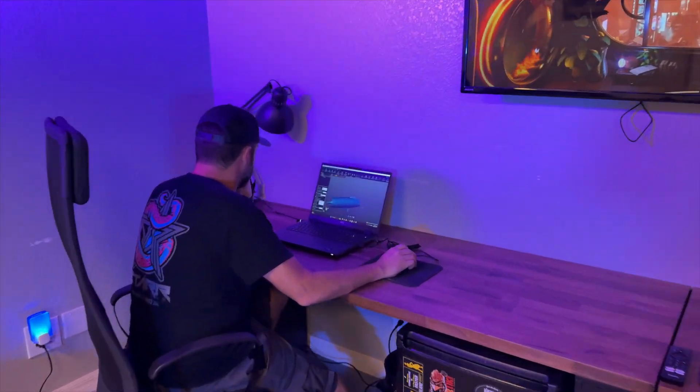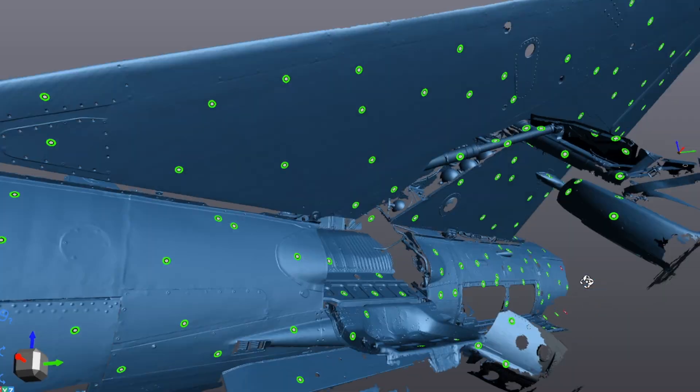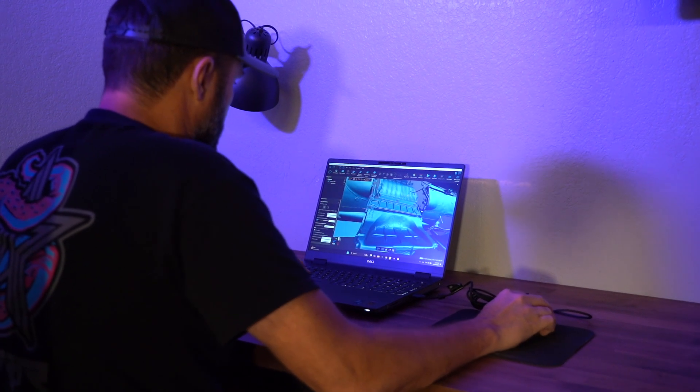Back in the lab with all the files ready to go. The first thing I did was some simple cleaning up — when you do a scan there are going to be floating little particles here and there, sometimes pieces of the ground or things you didn't want to pick up, or the scanner may just have a little anomaly. All you have to do is turn a slider and it deletes all those extra floating pieces. We also went through and decimated all the scans, which means taking the polygon count — which could easily reach two, three, or four million — and bringing that down to a more manageable number, because when you put all these scans together you're talking about a massive file.